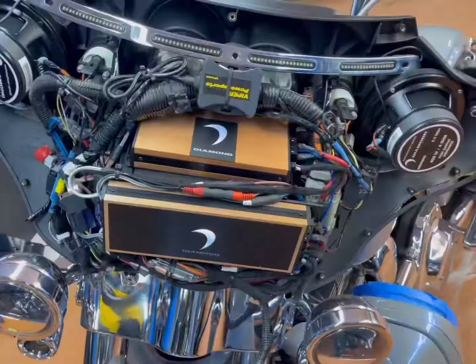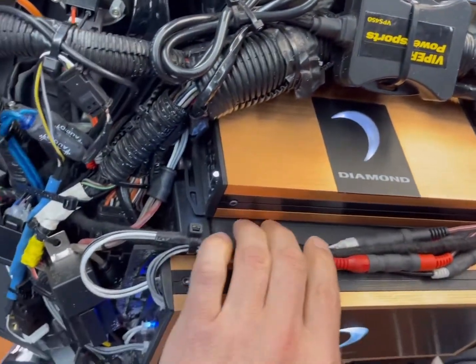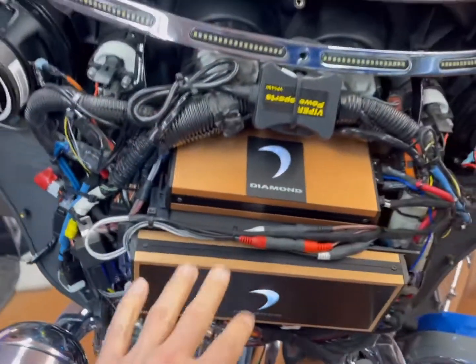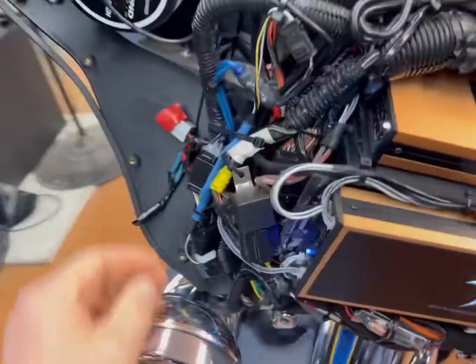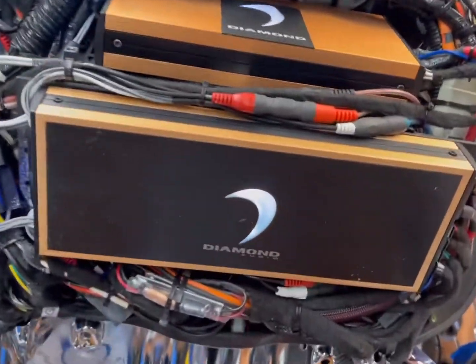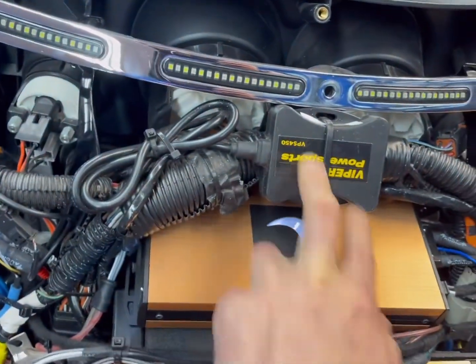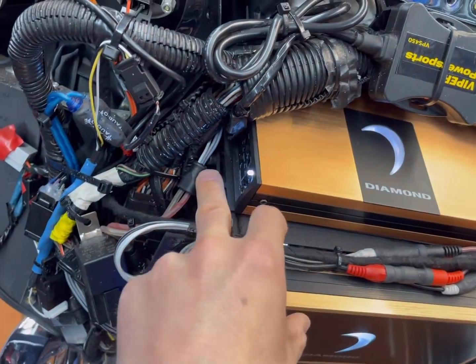So we got a four-channel amp here on a bracket that's secured with the factory screws. There's a lot of stuff in here — it looks very compact and packed, but it's done well. We got an eight-channel here, a four-channel here, GPS tracking here, all attached to this factory bracket using the factory mounting bolts.